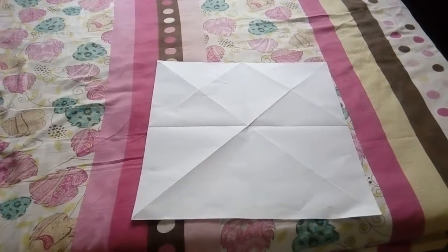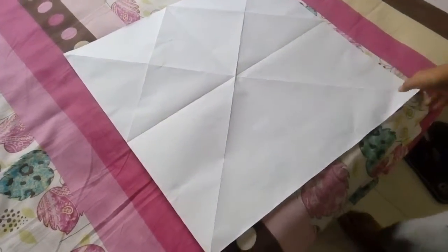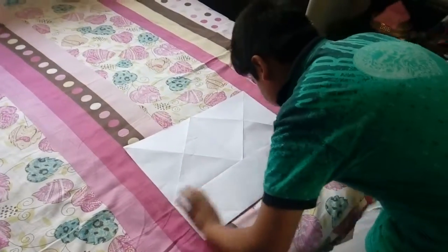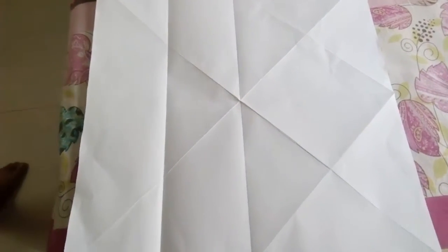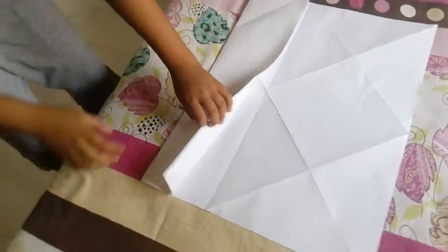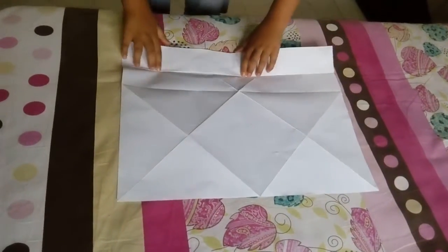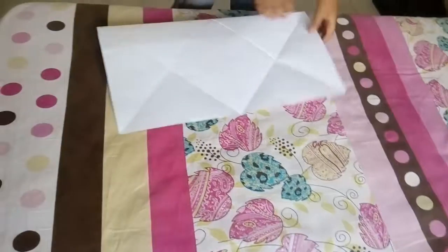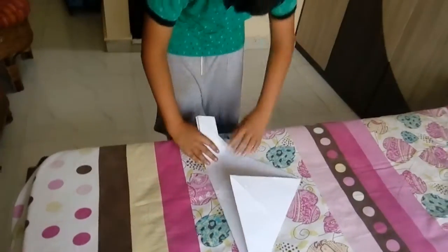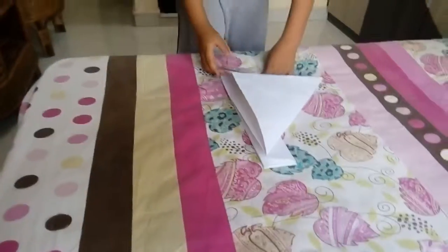So let's begin. First, we will fold along the 1/4 half, and unfold. After that, we will fold it in one eighth, and again fold these parts. After that, we will fold this part like this.